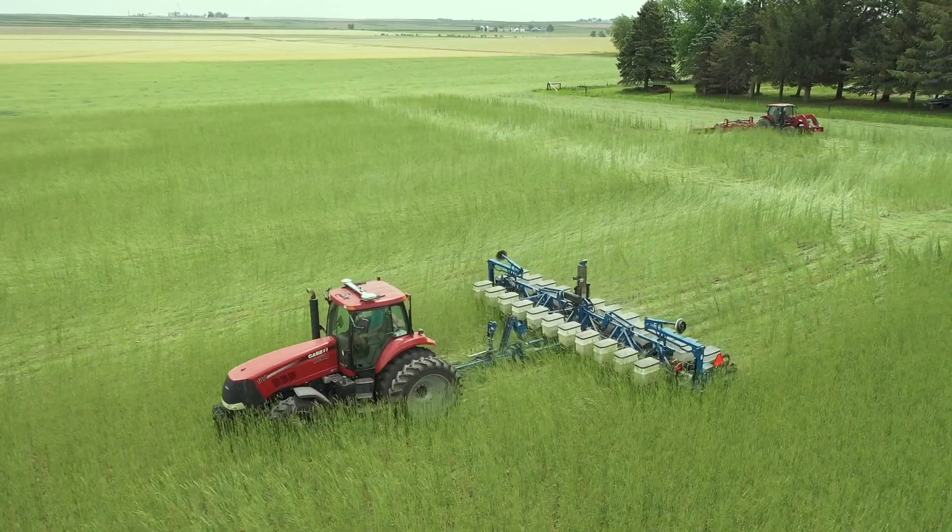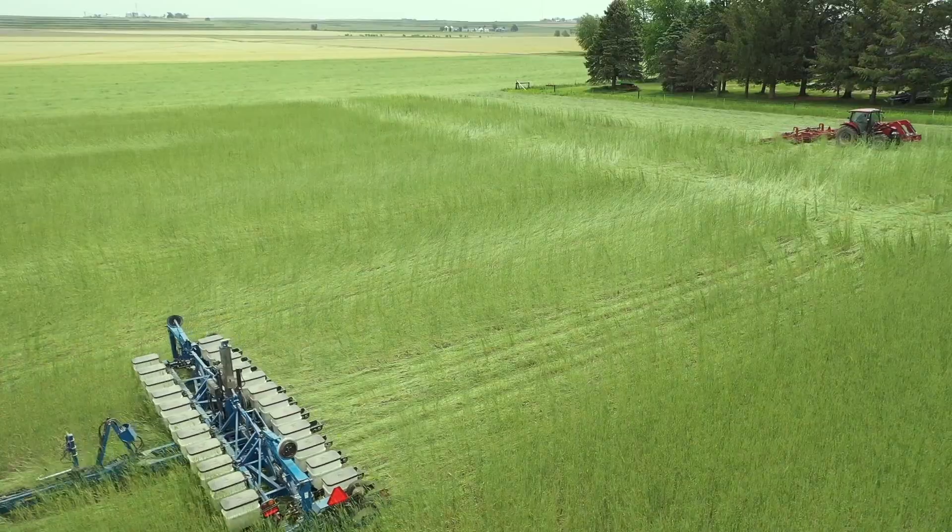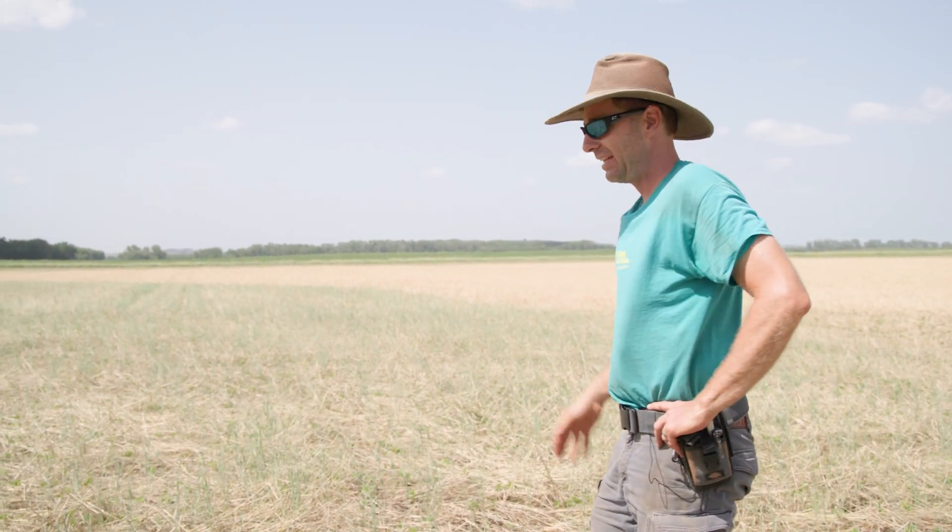We planted and roller crimped on the same day, May 31st — many days after 70% anthesis. But as you can see, it didn't kill everything.